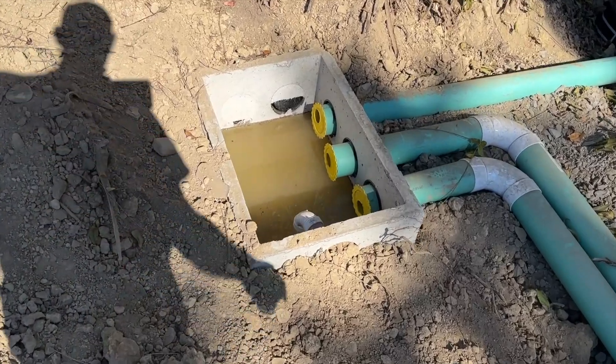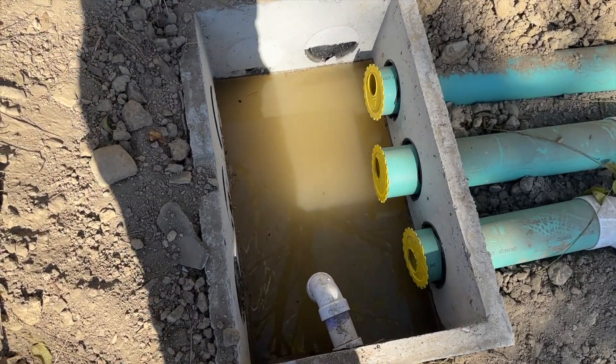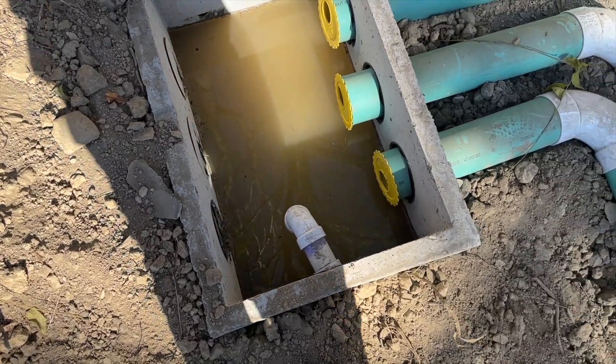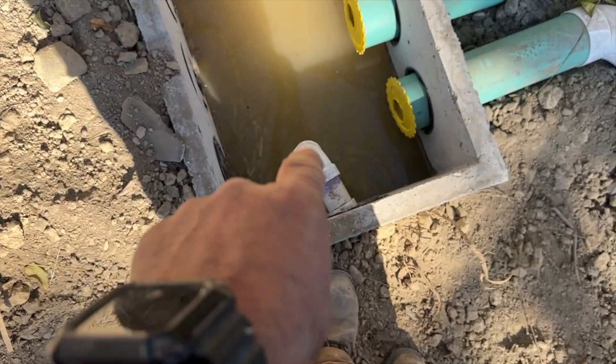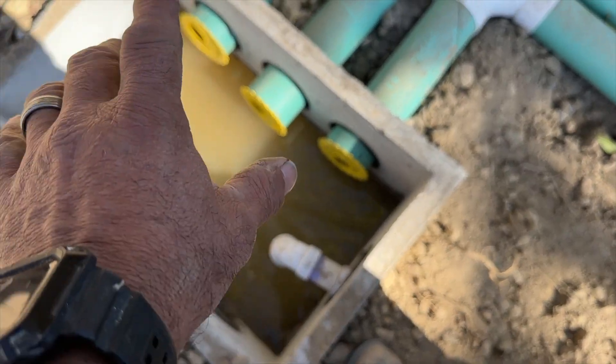That pipe — which I just got done repairing after I hit it with the excavator — leads to a distribution box. All that fancy stuff I showed you was just to get the water — not clean water, but water with nothing solid in it — to this distribution box, where it gets dumped in.